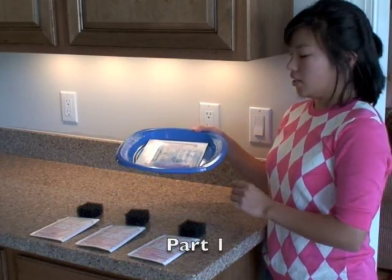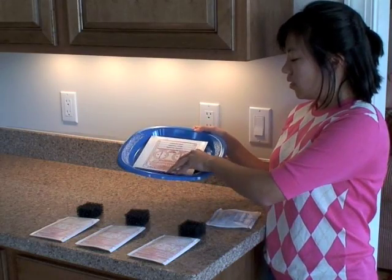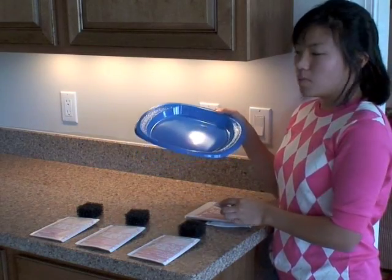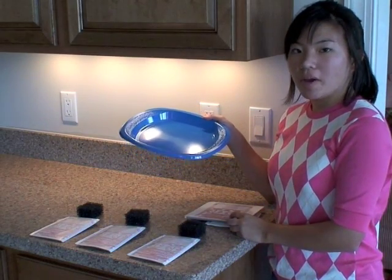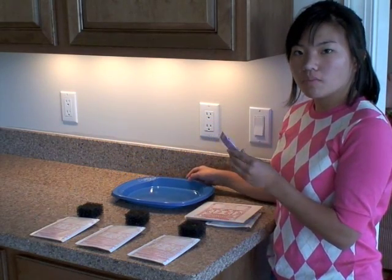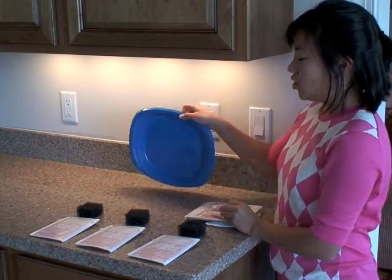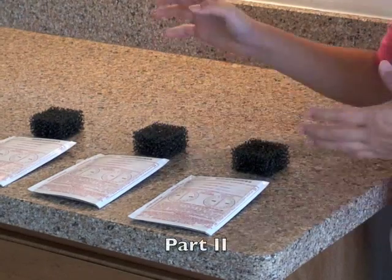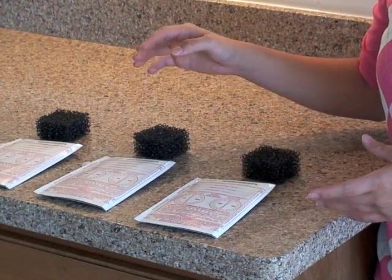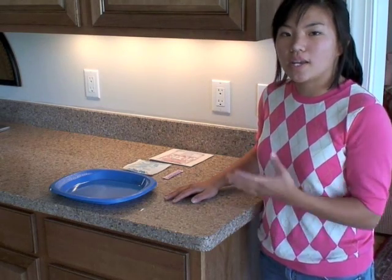The first part includes a charcoal packet, a return mailer, and a dish that's been sized according to the amount of charcoal in the packet. We've also included a small packet of Vaseline, which you'll use to seal the bottom of the dish to your countertop. Part two includes our 48-hour test, which will measure the radon levels of your indoor air environment.